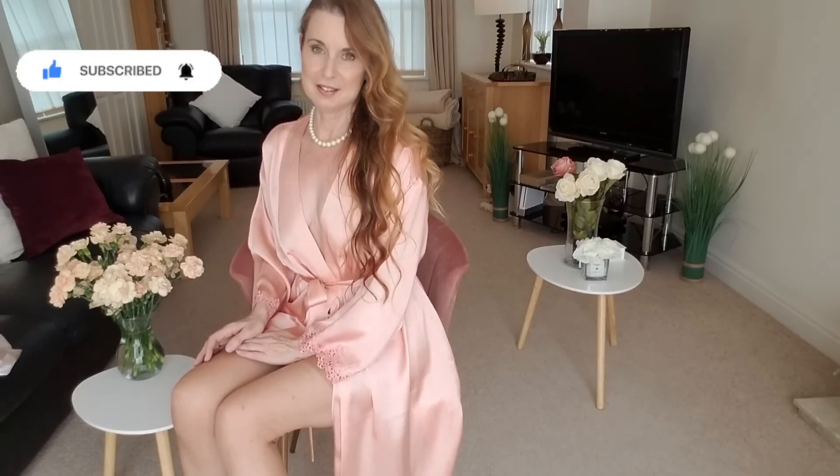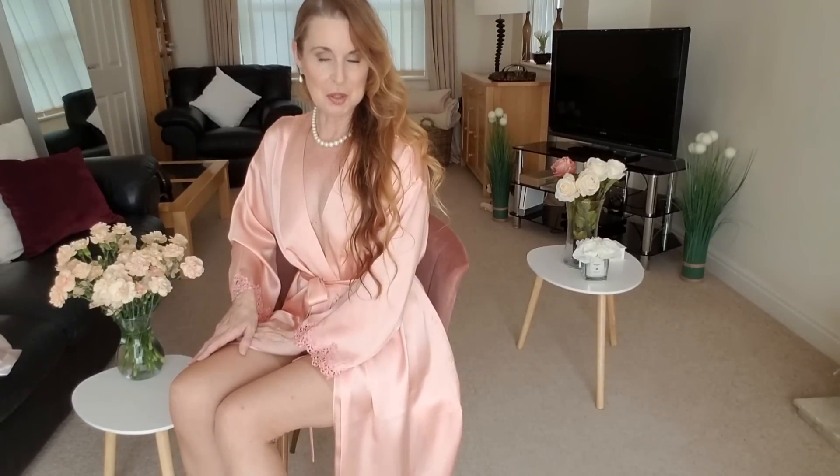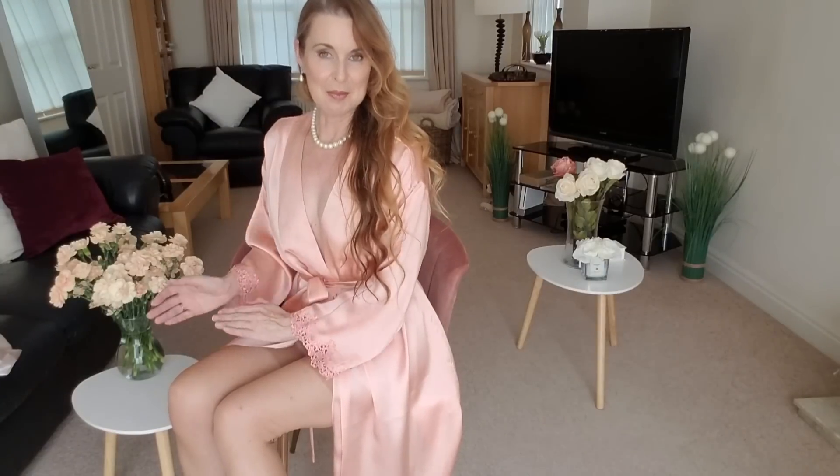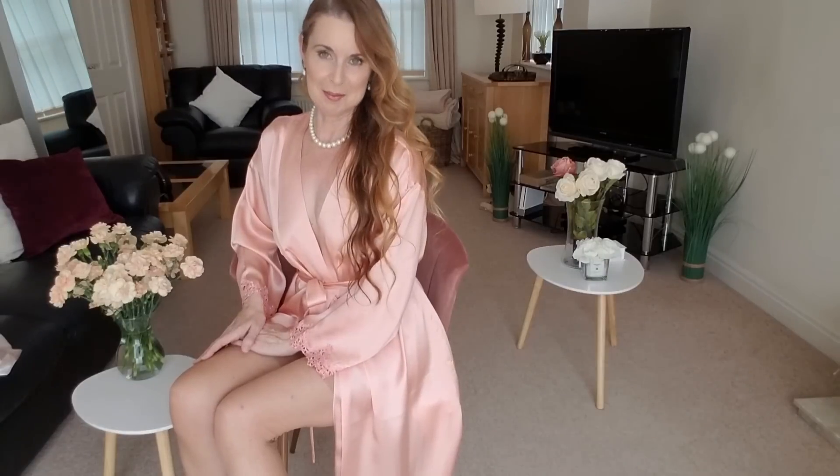Before we start, please have a look at the description box below. At the link, you will find my OnlyFans — I would love it if you'd come and join me there. Also, thank you to who's bought the e-book; lots of you. That link is there also. I hope you'll enjoy.